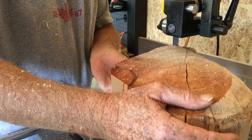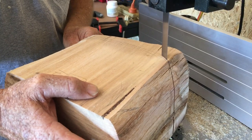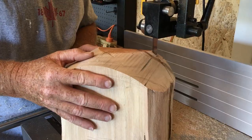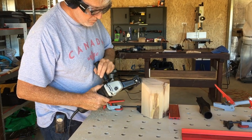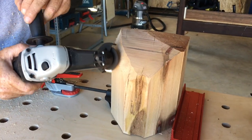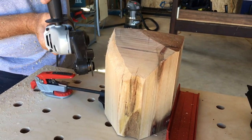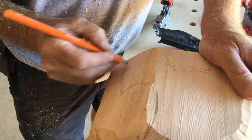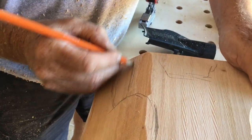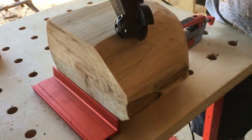To save time I'm using the bandsaw to remove the excess wood, but alternatively I could just use the turbo plane. I'm carving following the lines that I've drawn onto it previously, but as you carve the lines of course disappear, so it may be necessary to redraw them.